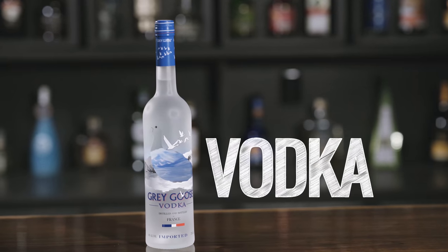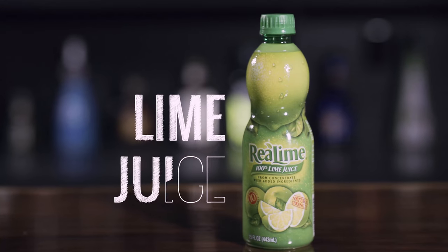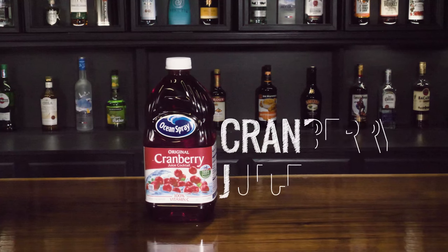So we have the vodka, we have the triple sec — you can also use any orange flavored liqueur in this case: Grand Marnier, Cointreau. We do have triple sec in this case so that'll work just fine. We have lime juice here and cranberry juice here.